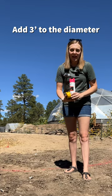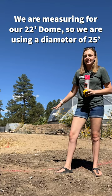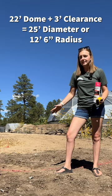Here we're measuring out our site for our 22-foot growing dome. We are going to take a radius of 12 and a half feet, so that we account for a diameter of 25 feet. We've marked the center with a rebar stake, and I'm just going to take my tape measure and a little bit of spray paint and mark out that circle. Hope that helps!